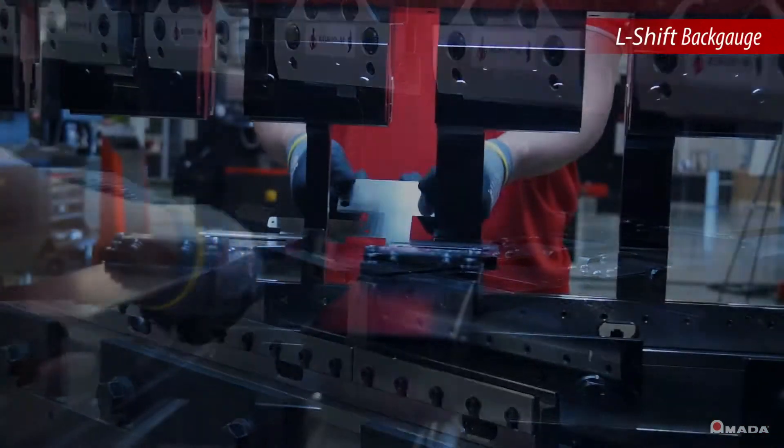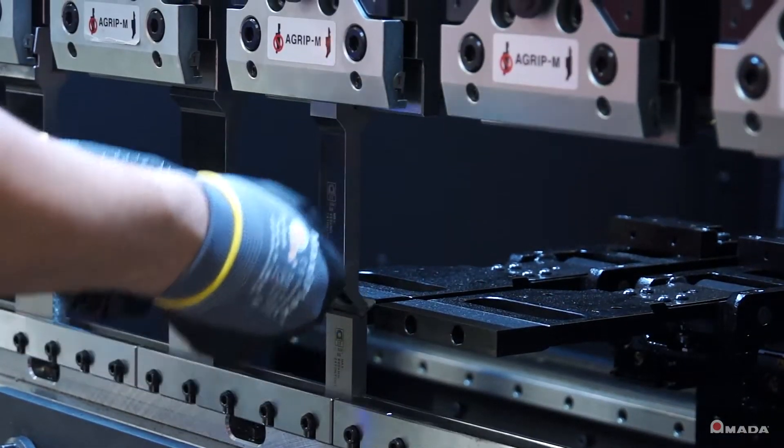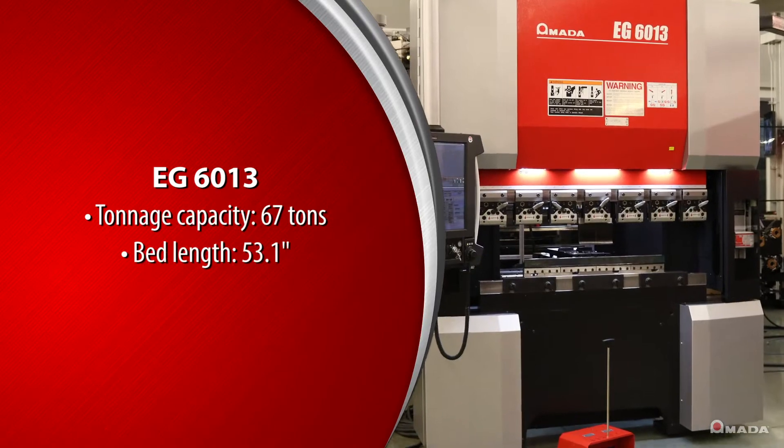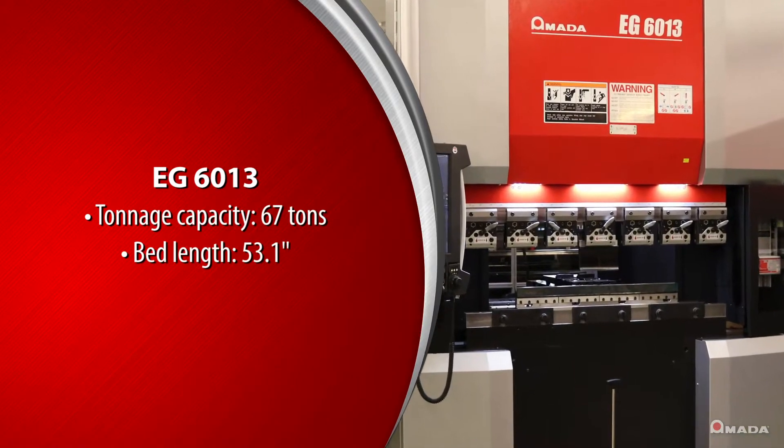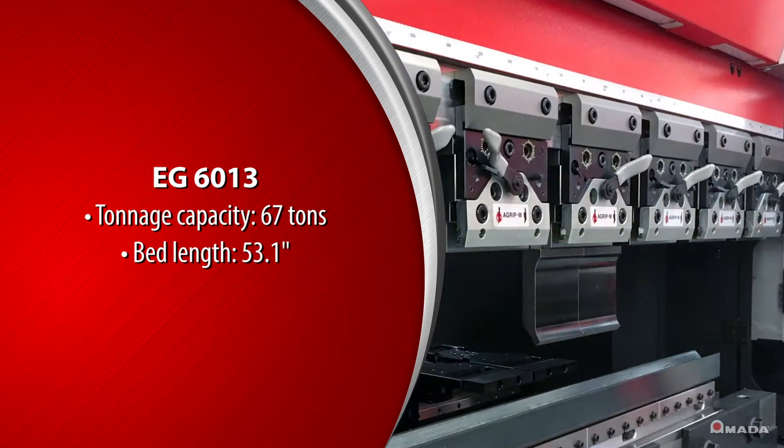The EG series allows fabricators to easily achieve higher levels of bending productivity. The EG6013 is available with a tonnage capacity of 67 tons and bed lengths up to 53.1 inches.